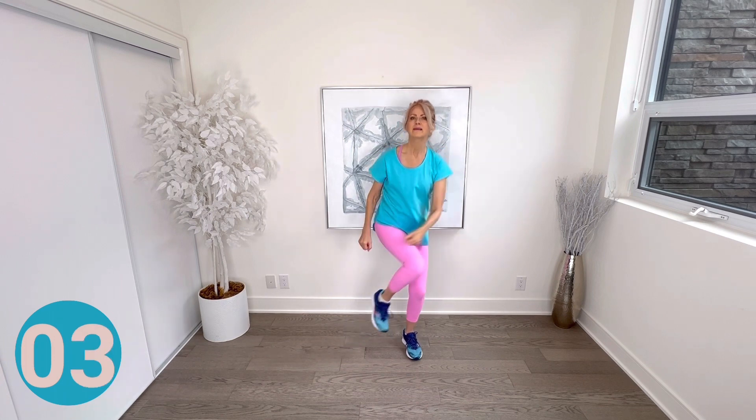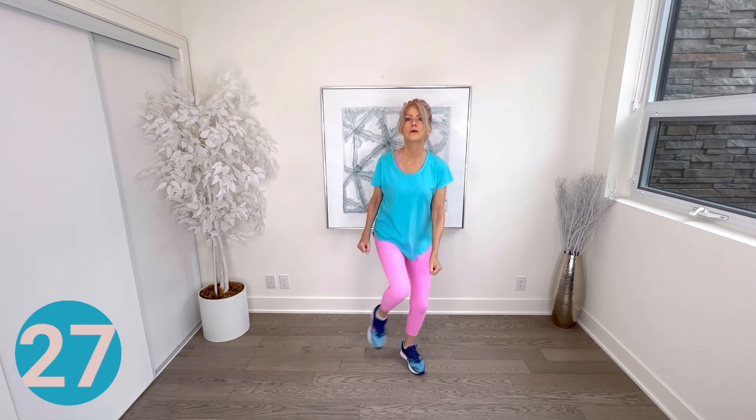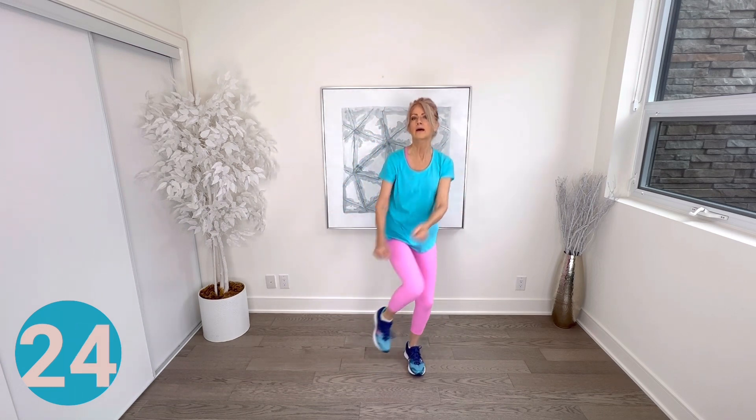Walk on spot — let's power it out. Keep those legs strong and really power those arms up. Are we still smiling? I know you've got it in you! Next, double knees each side starting with the right — get double knees going first and then add arms down for two each side. Keep it strong.